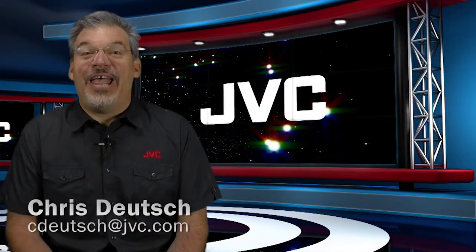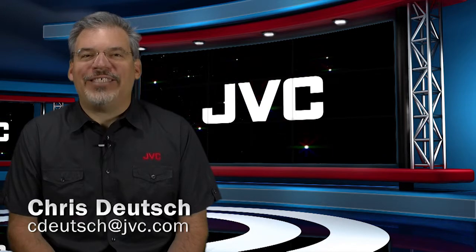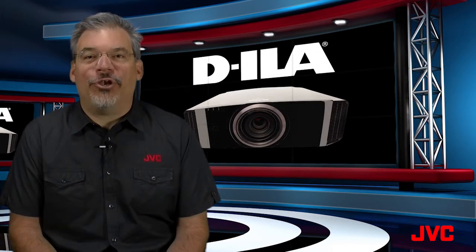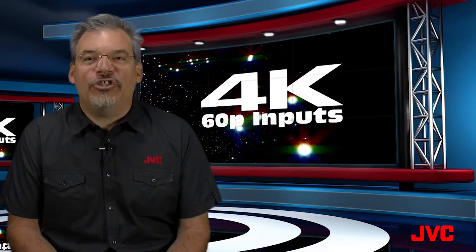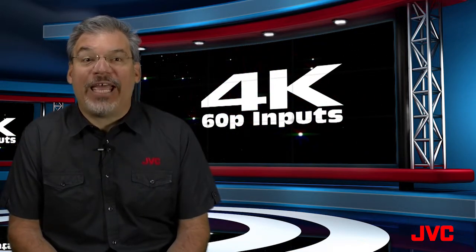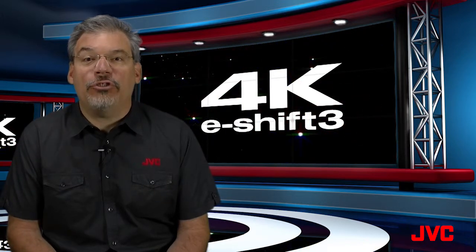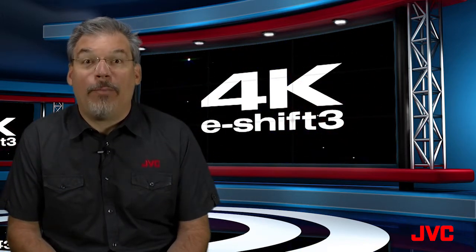This is the JVC Minute. I'm Chris Stoich. JVC DILA projectors have always offered the highest resolution. For 2014, JVC has added a native 4K input and 4K e-shift version 3, boosting resolution to levels that were never before possible.